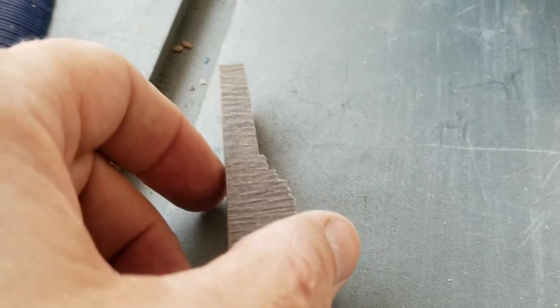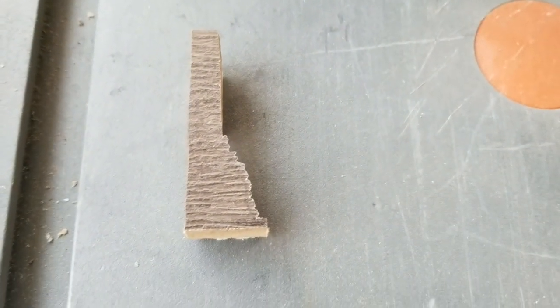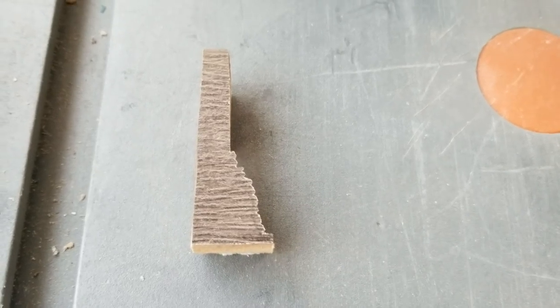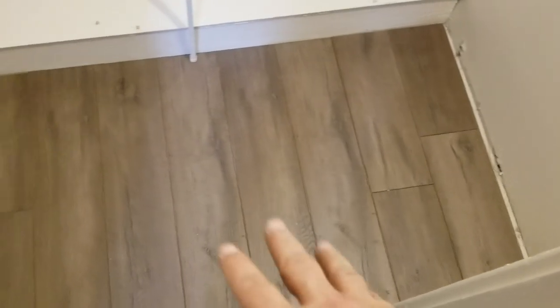There we go — there's that nice, strange cut, all made to go around the door jamb piece. Here's the main course of the bedroom completed. And as we look into the closet, we got it with just a couple of small cuts, and most of the rest were full pieces.